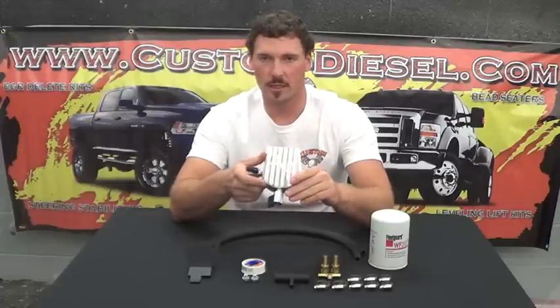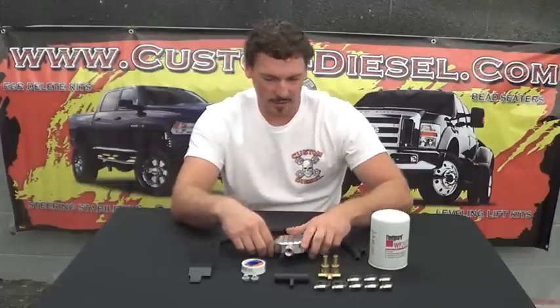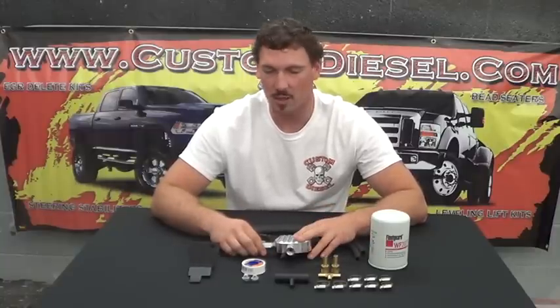These ball valves here will allow you to shut them off so that you can change the filter without any coolant loss. Pretty nice kit — everything's here that you need to install it from start to finish. Nothing else needed: Teflon tape, all necessary clamps, fittings, etc.